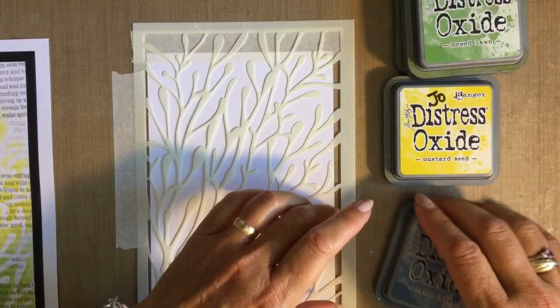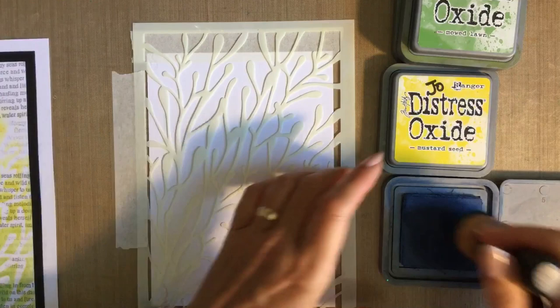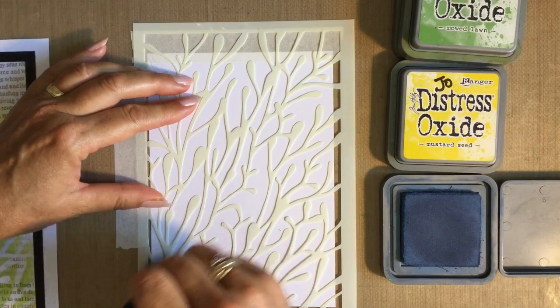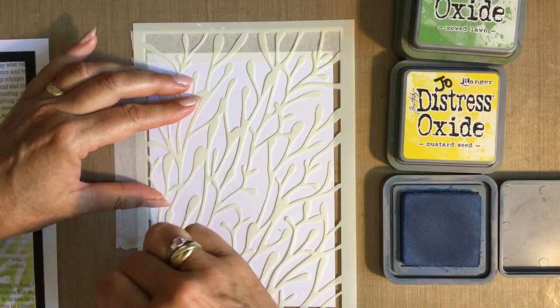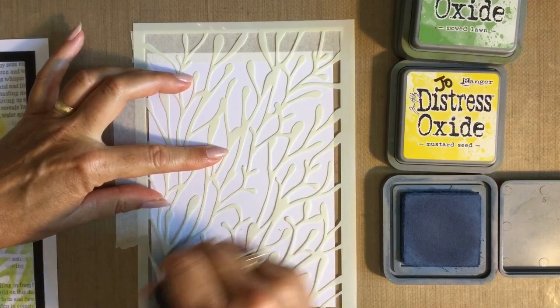I'm going to start down here with the blue — faded jeans is my choice of colour. I'm using distress oxides and going in circular motions. With this being a stencil, I'm using circular motions, but you've got to watch in little areas — you want to go in the direction of the stencil, not against it. Where you've got areas that may lift up, you don't want to bend the stencil. I want a little bit of blue in this corner.